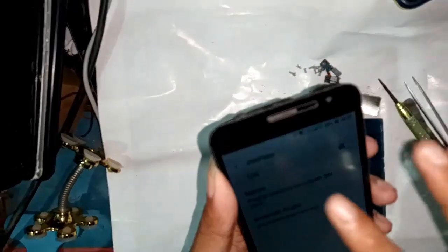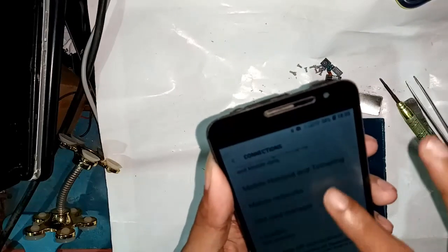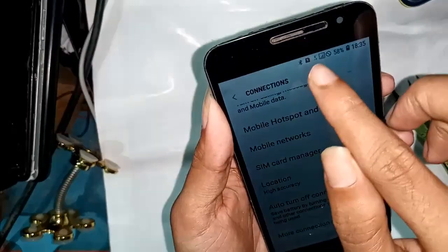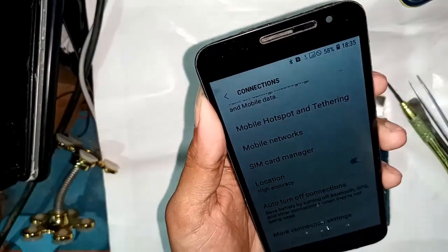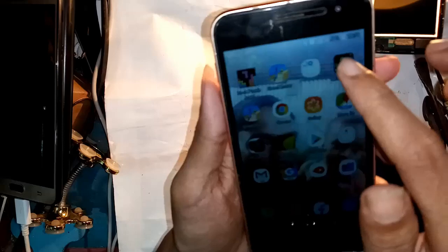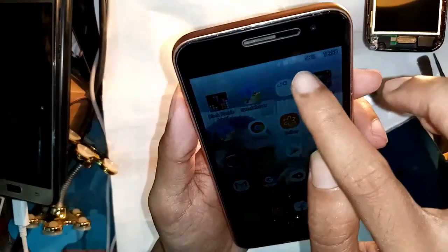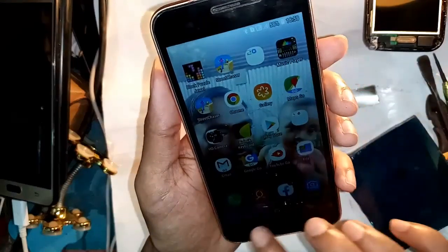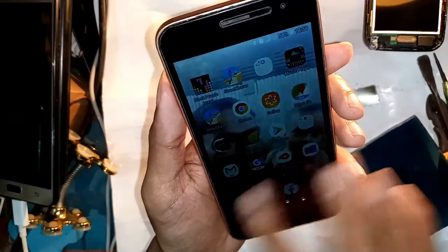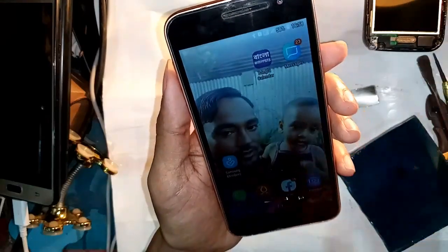This phone's problem was water damage and no network connection - the problem is fixed and solved easily. If you like the video please subscribe to my channel and press the bell icon button to get all notifications on my YouTube channel. Network is fully completed and my problem is solved - thank you, bye bye.